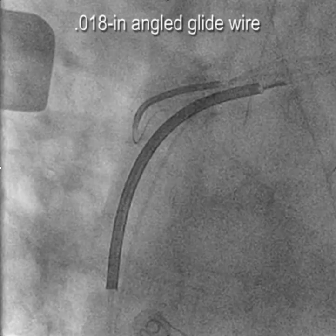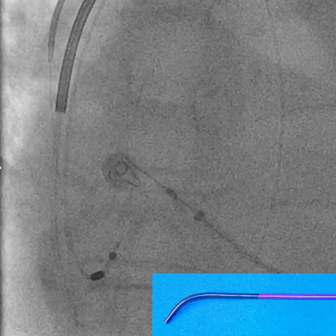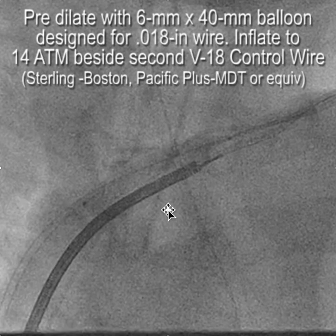We follow the KA2 catheter over the wire, withdraw the wire, then re-advance it down into the central circulation, then follow the KA2 over the wire. From here we place two V18 control wires — removing the glide wire — because the V18s are stiffer. We'll use one to pre-dilate and the other as a focus-force venoplasty wire. We'll cover venoplasty details later. You can see we're now removing the KA2 catheter and starting pre-dilatation, and that's where we'll stop.